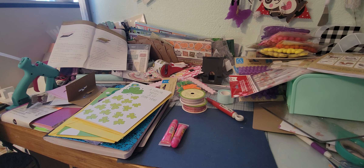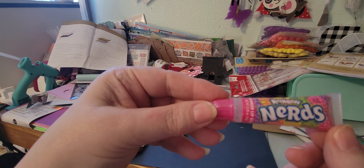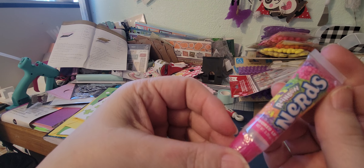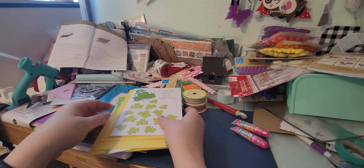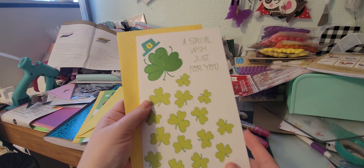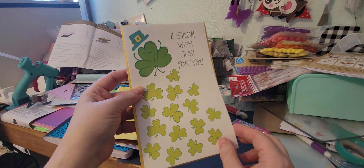I went to Dollar General because I've been seeing people post about them starting to carry more craft stuff — like Pebbles brand, and I think even Crate Paper — but I'm not 100% sure. My store doesn't have any of that yet, but I could see where they're prepping for it. What I did pick up for the Valentine's goodies was Rainbow Nerds flavored lip gloss — my daughter-in-laws seem to like that kind of stuff.